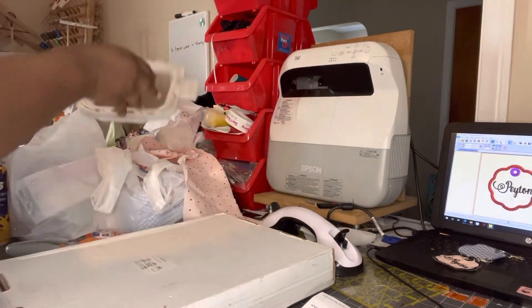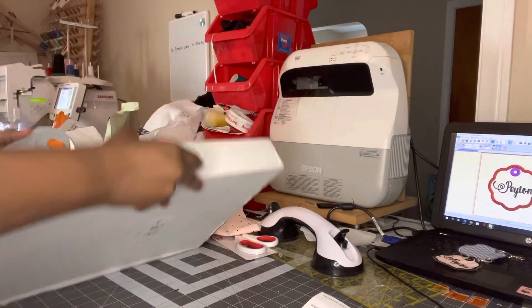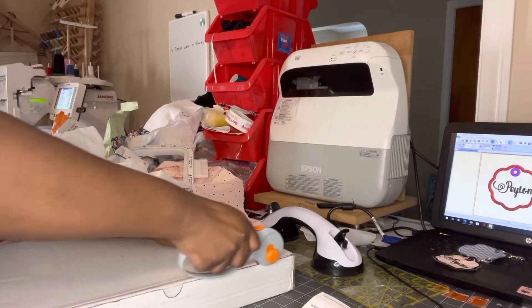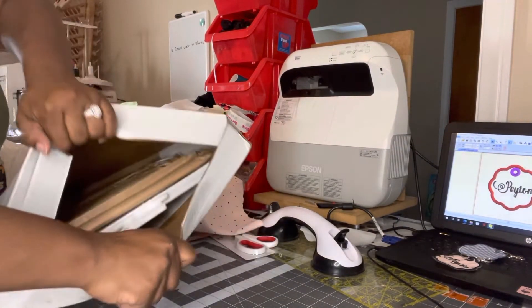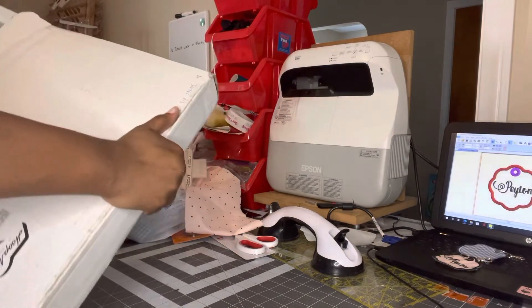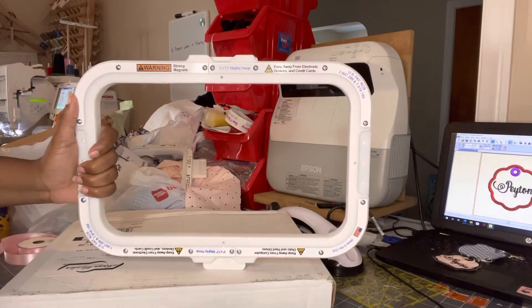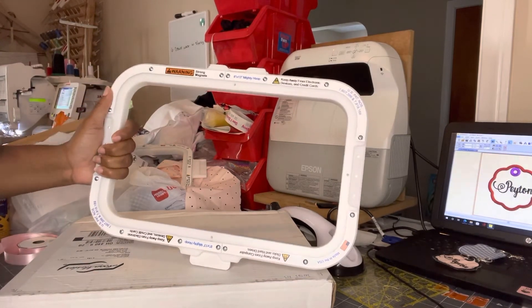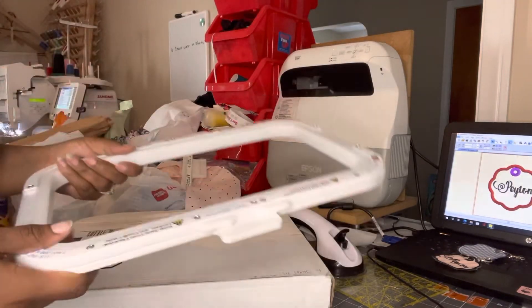Let's open up the next one. I ordered this one for when I'm doing bigger garments. This is the eight by thirteen hoop, although my machine only does nine by nine and some change. It won't border a majority of it, but I still got this for larger pieces.